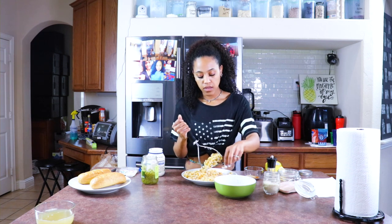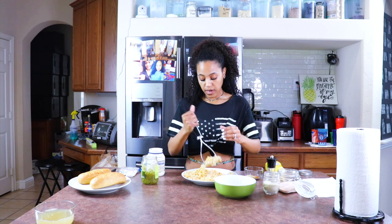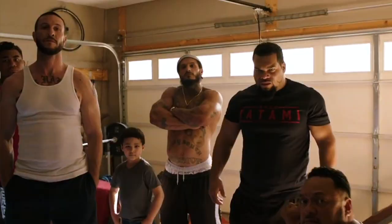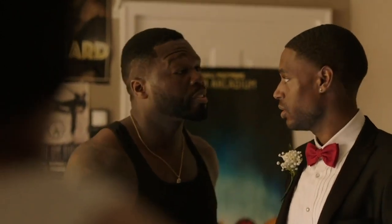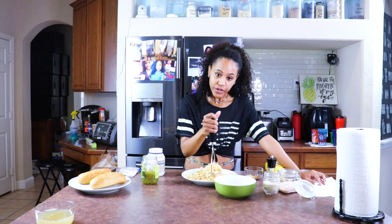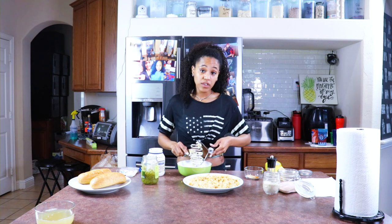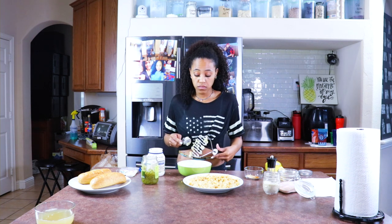Somebody asked how my house is always so quiet when I film despite having so many kids — because I threaten them. You can also use a food processor if you want. That's what I usually use; I just didn't want to have to clean it up after.